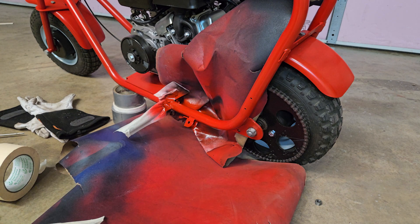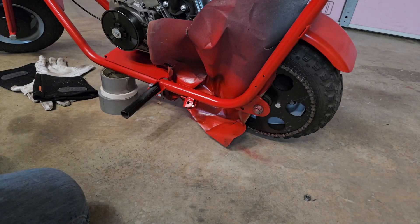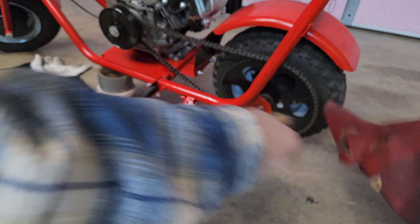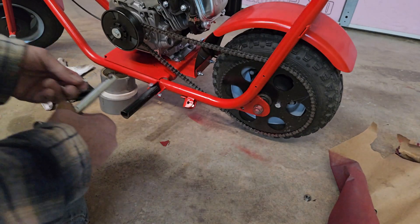Now we're going to let that sit for a little while and dry, and then we'll get back to it. Now the paint's dried off pretty good — let's get all this out of the way and get the kickstand on it and see how she looks.